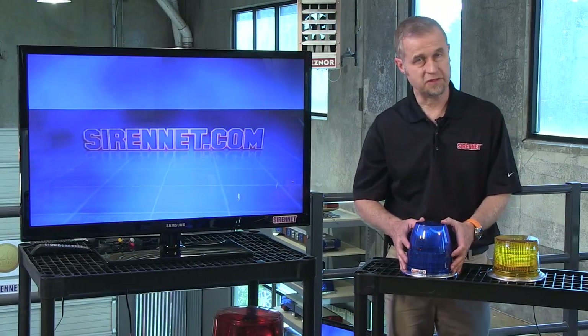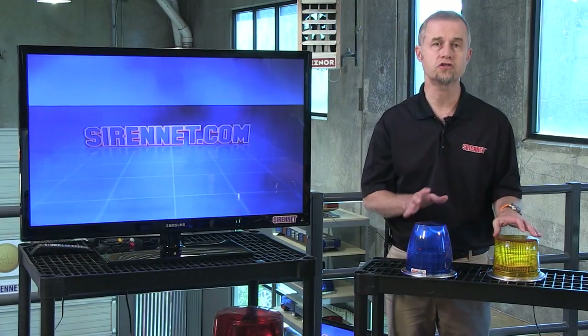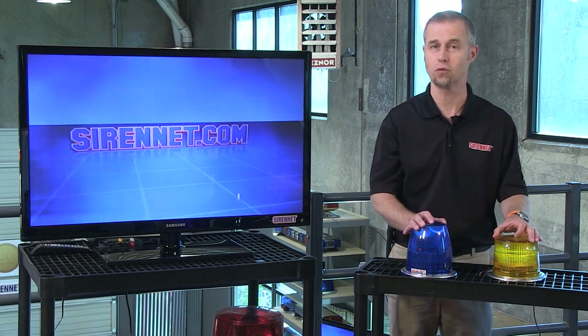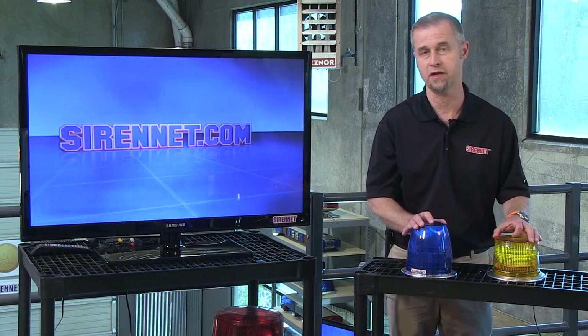Hi, I'm Stuart, and welcome to Syrenet Television. I'm going to take a look at two strobe beacons. I said strobe product — it's still available on the world wide web and here on Syrenet.